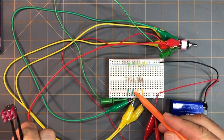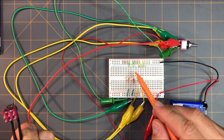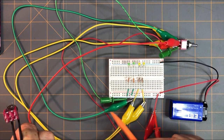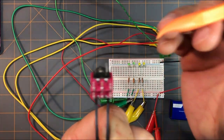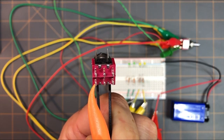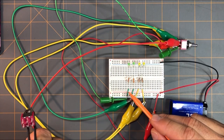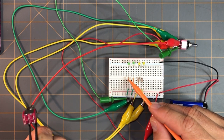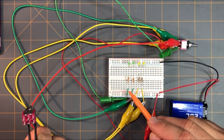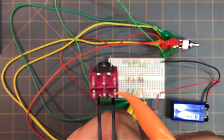I have this first green jumper wire here that goes to a 280-ohm resistor, then to a green LED, and then goes to ground. This first green jumper wire goes around to this pin here. Then I have a second green jumper wire that goes to a 220-ohm resistor, then in line with a second green LED, and then goes to ground. This second green wire goes around to this pin here.